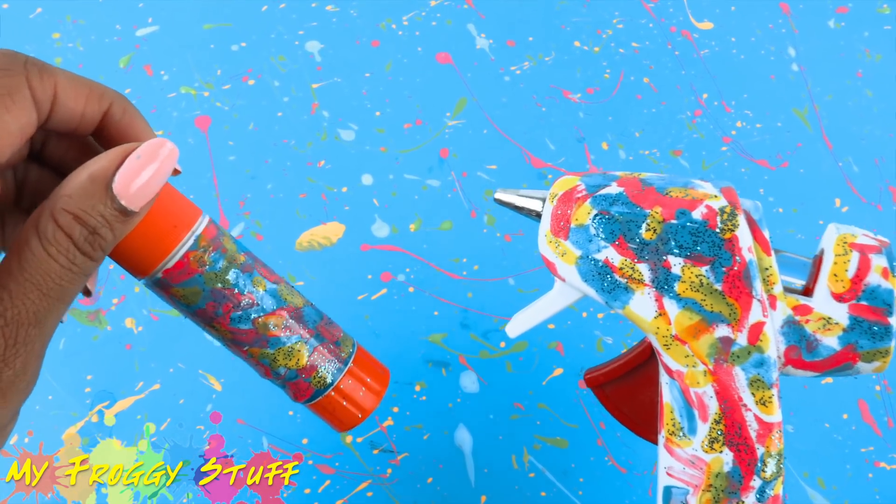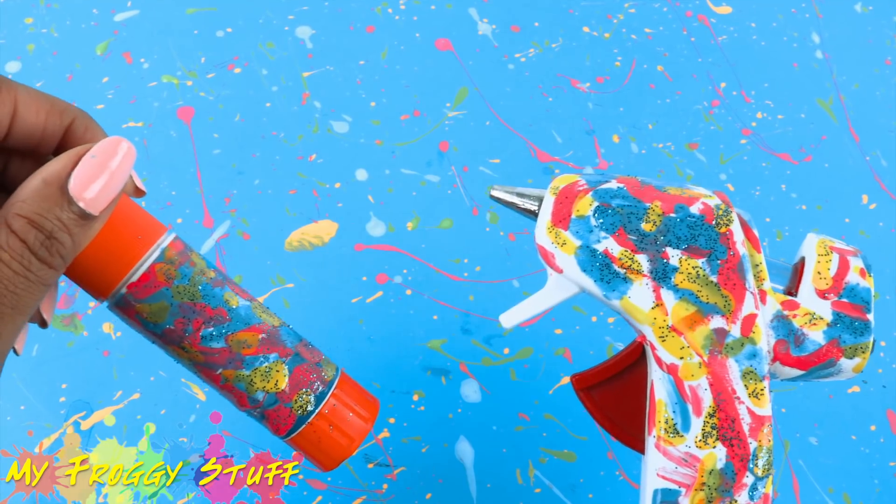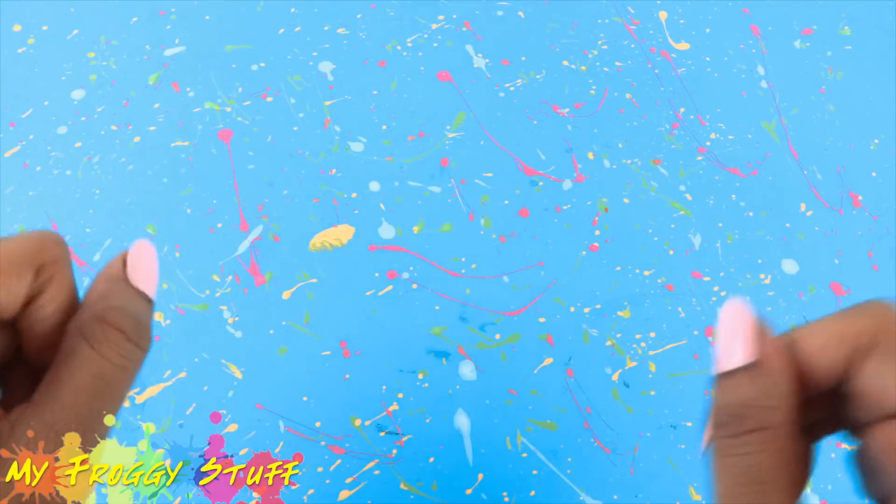And remember to always have adult supervision when crafting. First, let's build a basic doll bed.